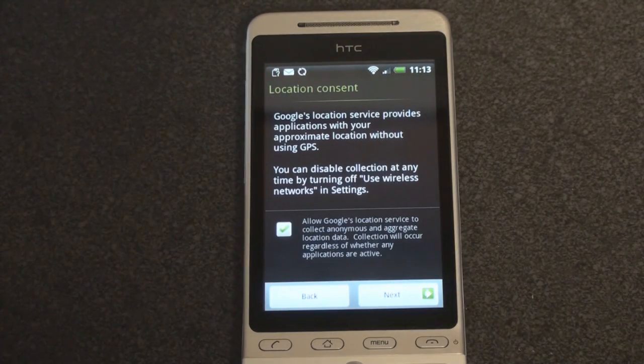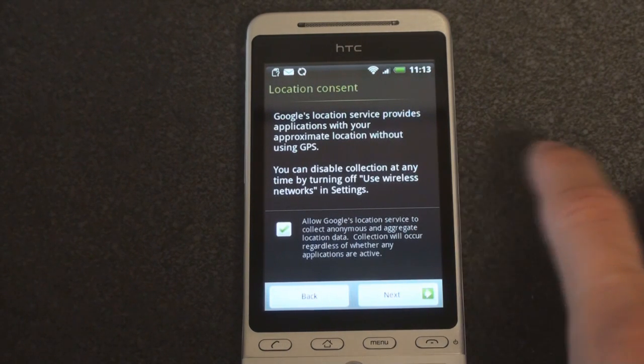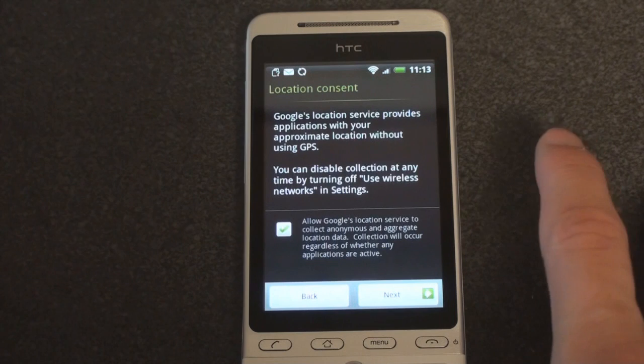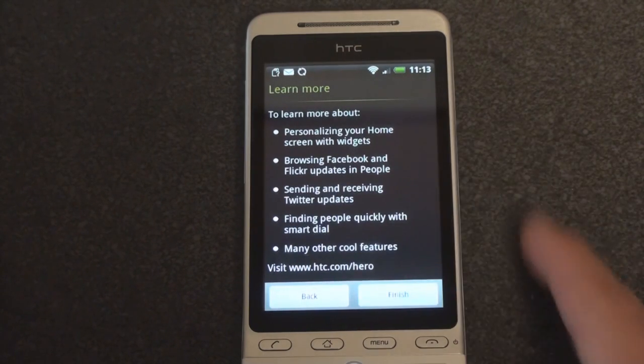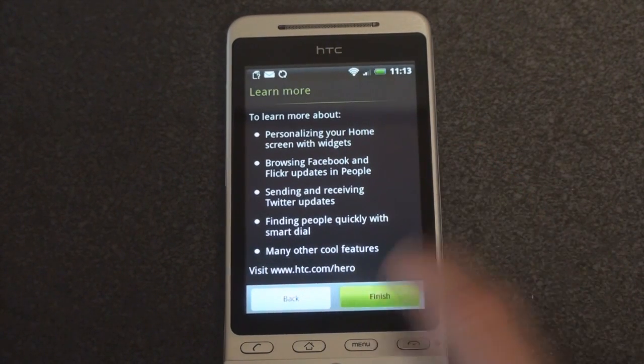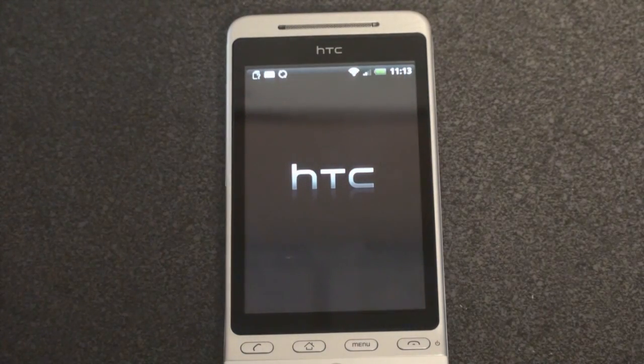Connect location service provider applications with your approximate location without using GPS. Allow Google location services to collect anonymous and aggregate location data — collection will occur regardless of whether any apps are active. To learn more, go to HTC.com/hero. Click finish and I think we're going to be taken into the Sense UI interface.